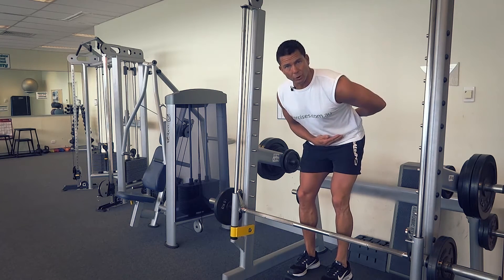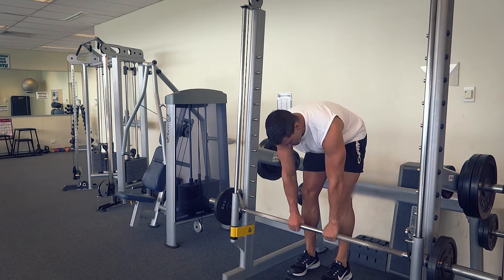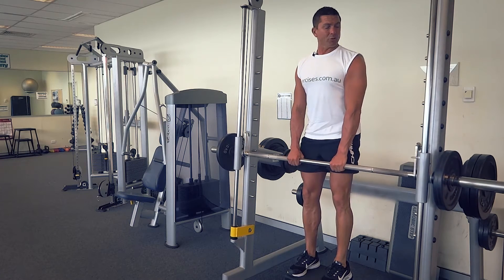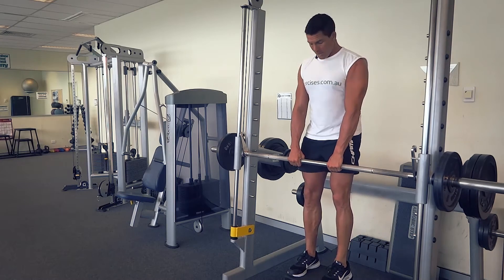We want to initiate the bend from the back. We don't want the glutes sticking out with this one — we want to bend from the back. I'm going to grab about shoulder-width apart in a nice even position and make sure those hooks are well away from the supports, rotated well away.